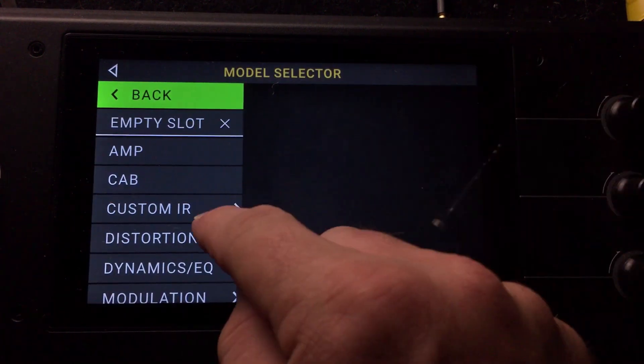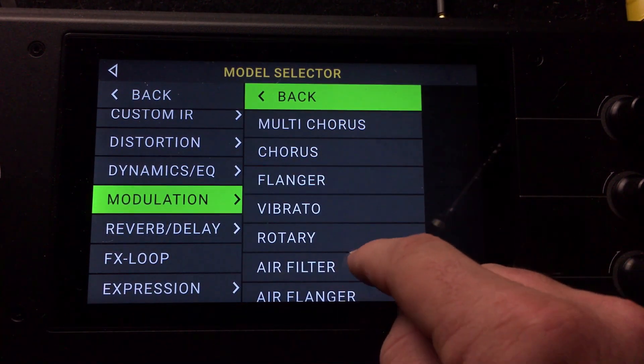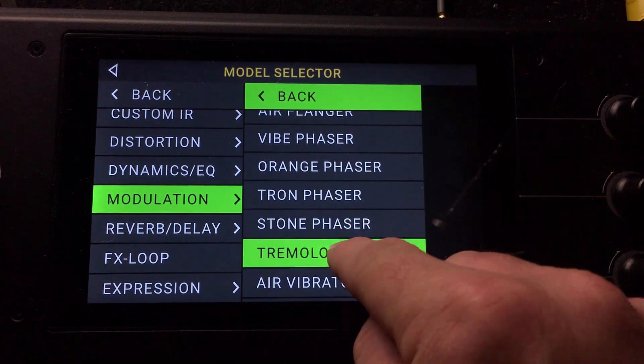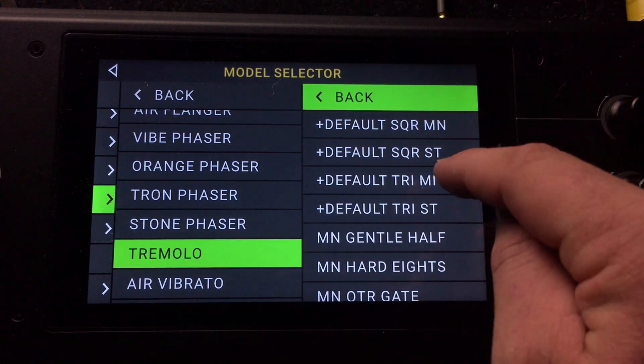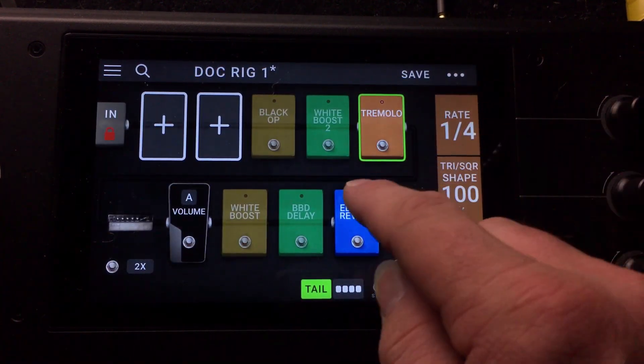Let's go ahead and add in a tremolo pedal just to see how it compares. We'll do a normal square wave.